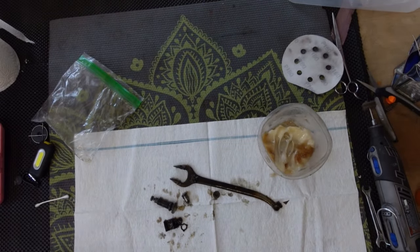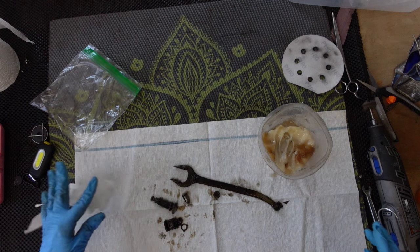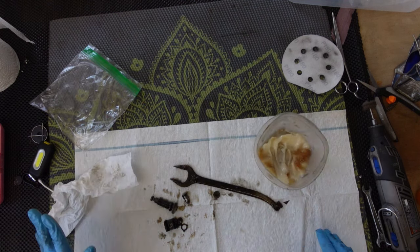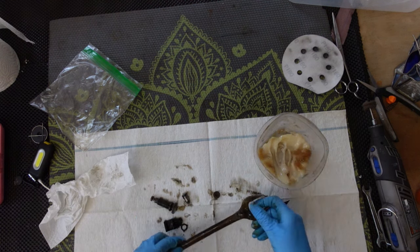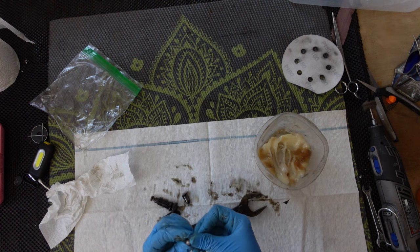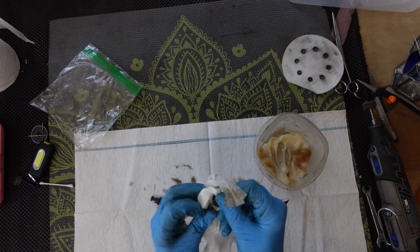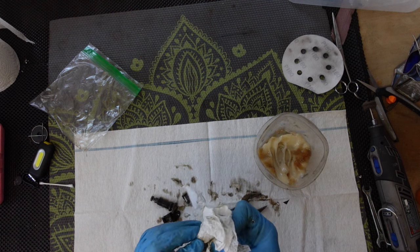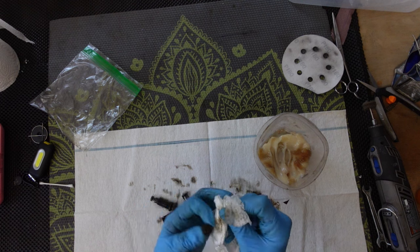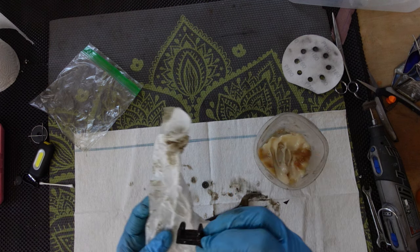I'm going to go ahead and get started cleaning all of my little parts, and I'm just going to show you on one component here. My methods are pretty much the same — I got some Gojo-type hand cleaner here and I coat everything with it really well because it's going to get a good start on melting the nasty grease and grime. It kind of turns it into a sludgy gooey mess — so this is a very messy process.